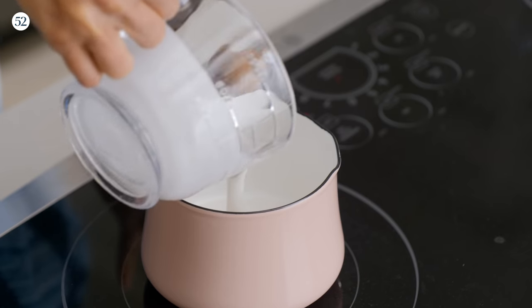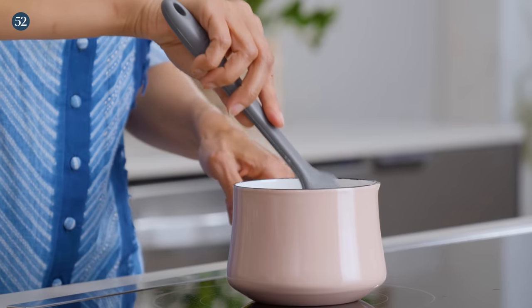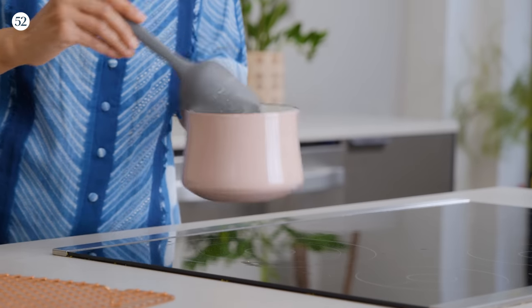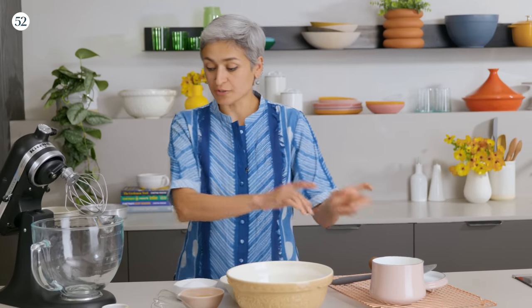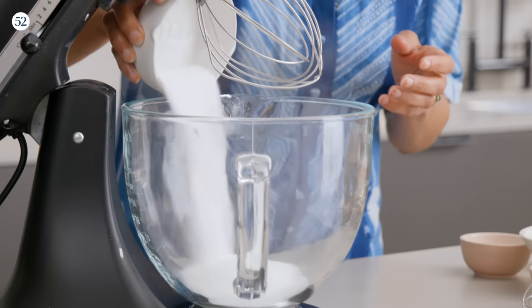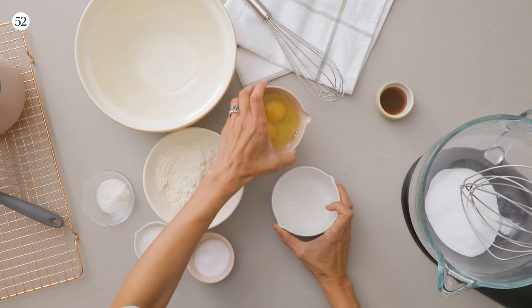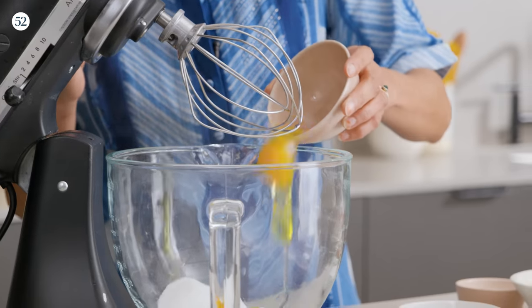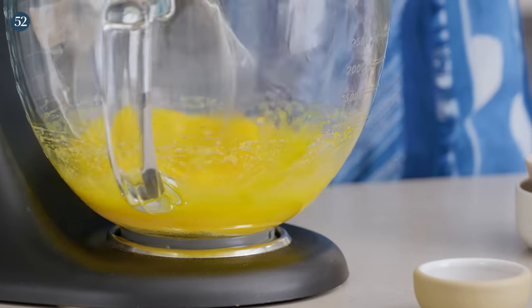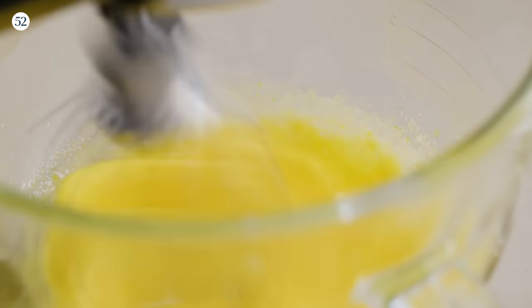First things first, I am going to get some butter and coconut milk warmed up and melted, and now I'm going to let it rest for a minute. That will give me time to get the eggs and sugar started — just some sugar and eggs — and I'm going to whisk it for a good four to five minutes until it's fluffy and has incorporated a lot of air.